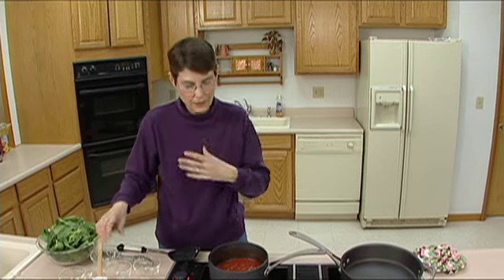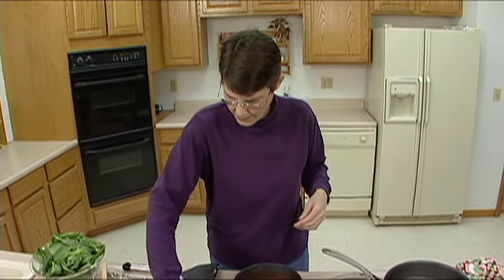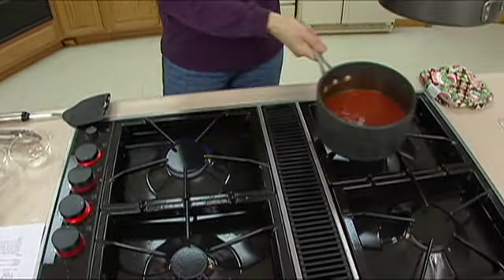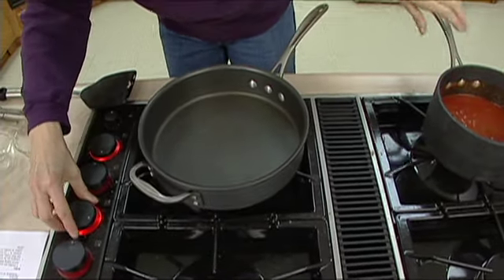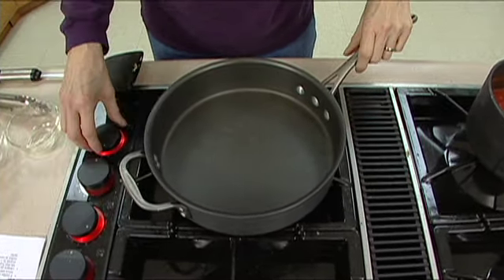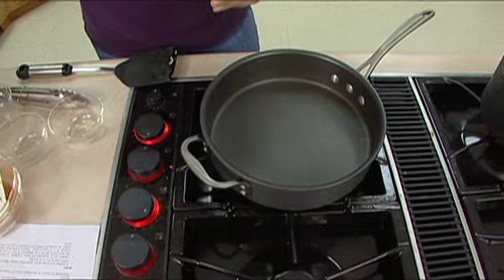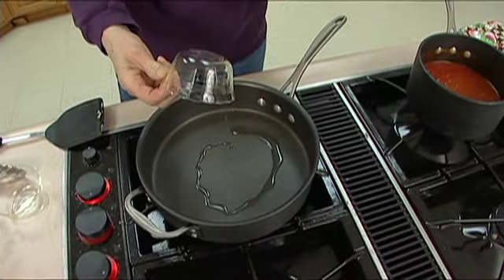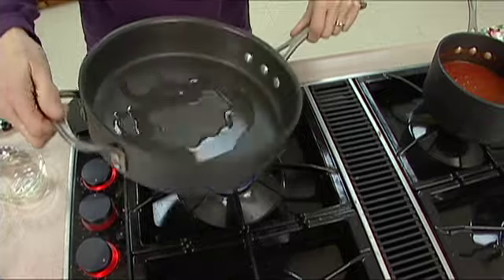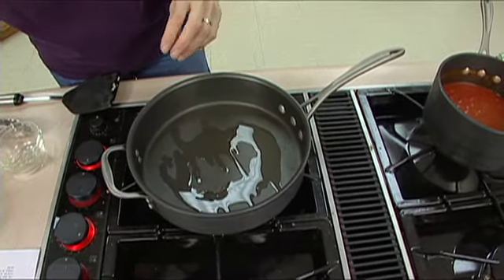Bring this up to a simmer and we're basically just going to let it simmer while we work on the next phase. I'm going to start the burner on the other side — let's get that going. We've got it fairly low; turn it up just a little bit more. We don't want it splattering, but I want it a bit more pronounced. We're going to add another two teaspoons of vegetable oil to this pan and let that roll around to coat it.